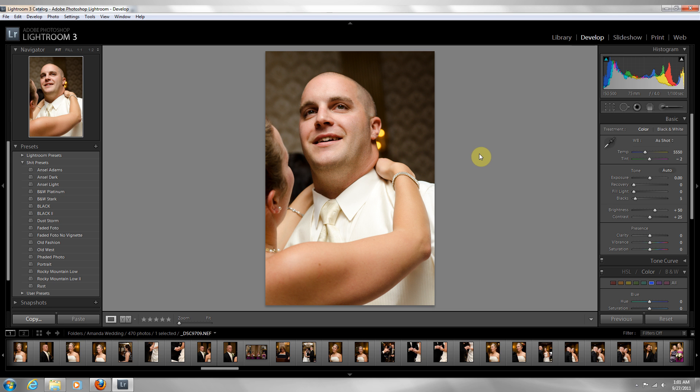In Lightroom 3, you have this option here for white balance — it's called the white balance selector. You pick this and you basically go over something that is white. Sometimes you don't necessarily get everything all white, but if you look on the screen, there's a small square window that says RGB.